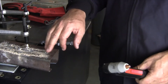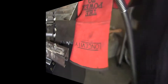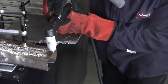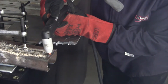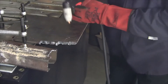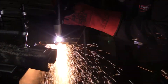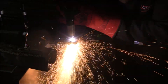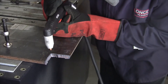This is quarter inch tube stock, just some scrap, three eighths inch plate. We're running at 40 amps at 70 PSI.